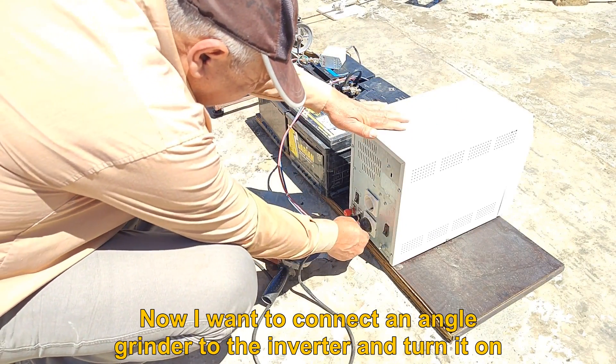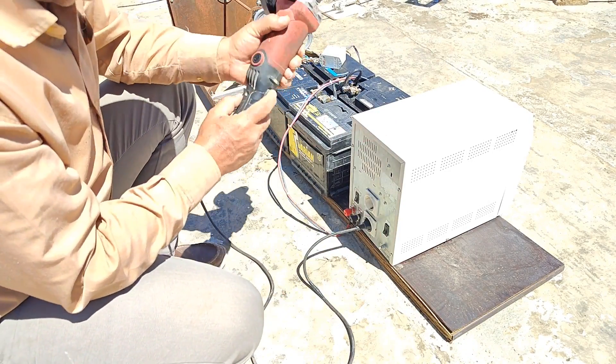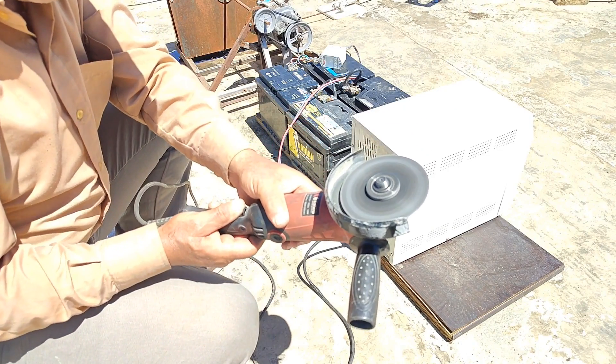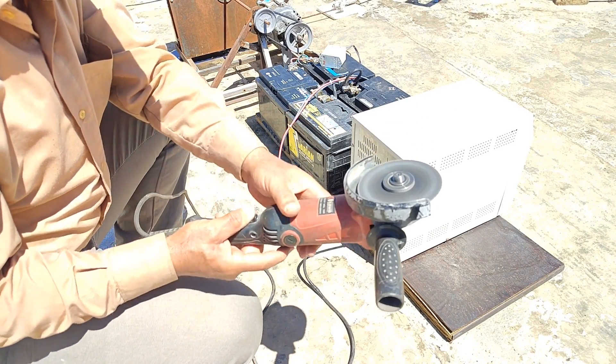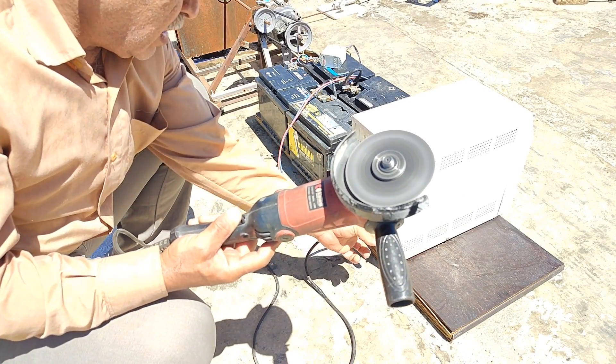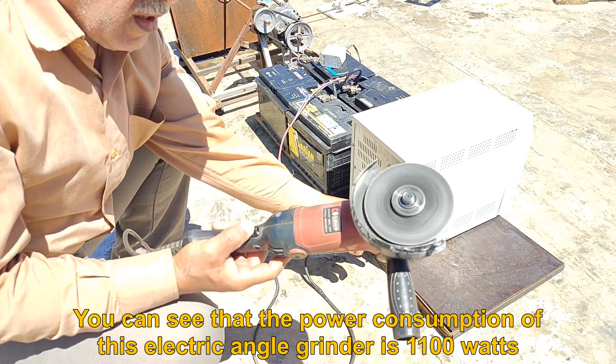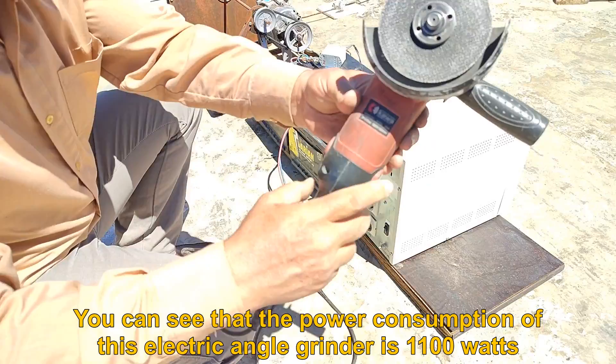Now I want to connect an angle grinder to the inverter and turn it on. You can see that the power consumption of this electric angle grinder is 1100 watts.